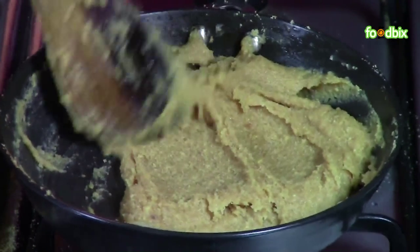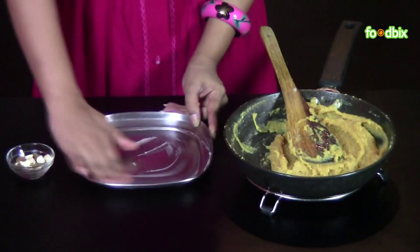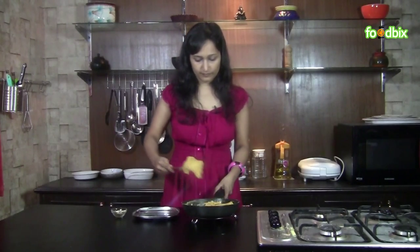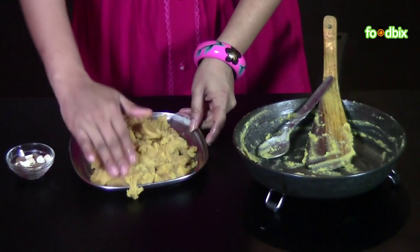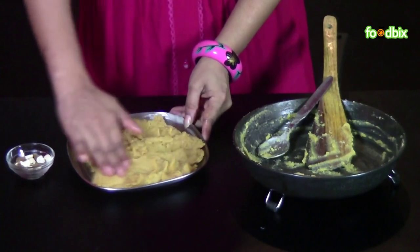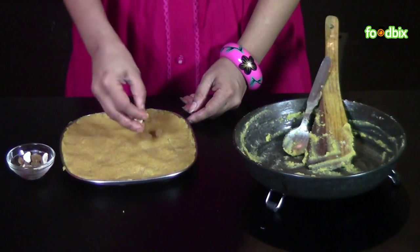Now we will take it out in a greased plate. Take a plate and grease it with a little ghee. Now arrange the mixture in this plate. Place it with your hand and spread it evenly. Now we will arrange it with some dry fruits.